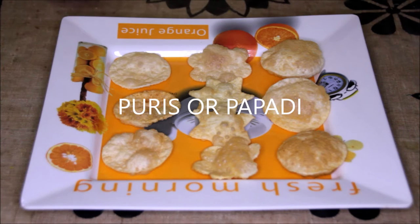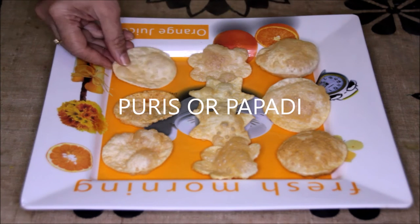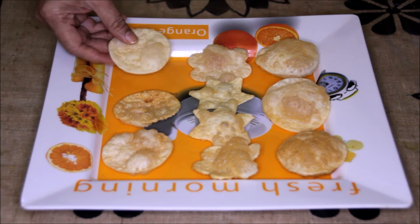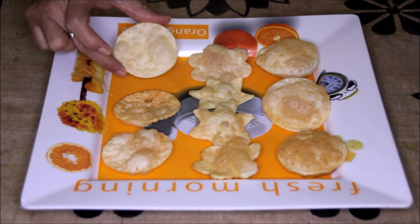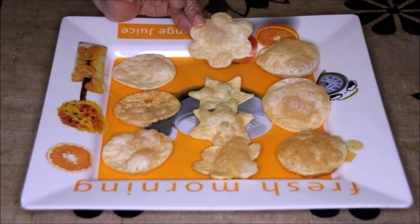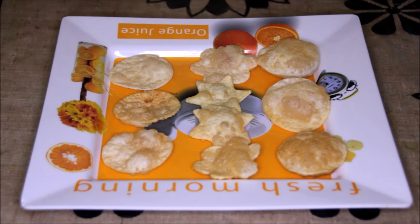For this recipe you can use puff puris or flattened puris as well. When you use flattened puris it will be called papadi chaat. And why use only round shaped puris? My son has made some different shapes — a flower shape and a star shape — so I will be using those shapes also.